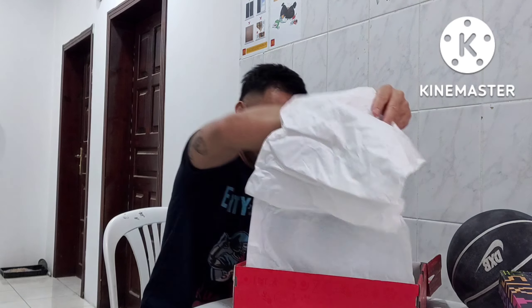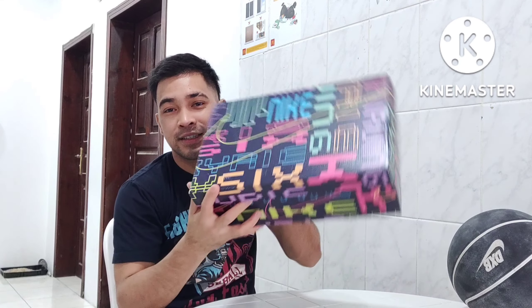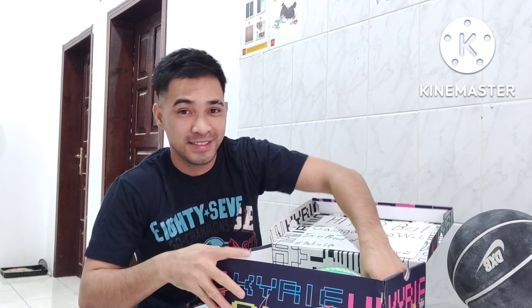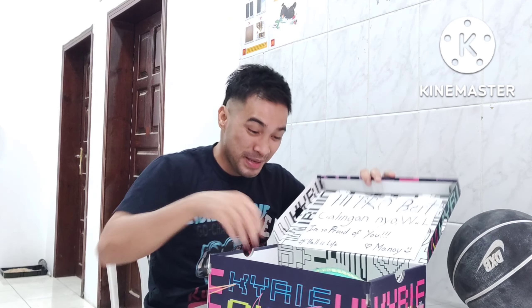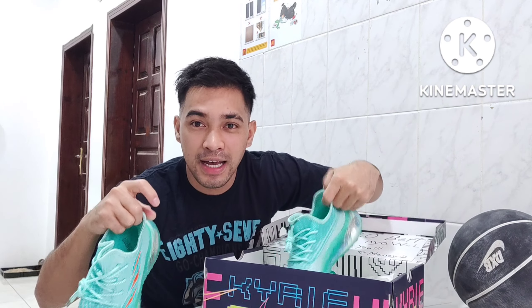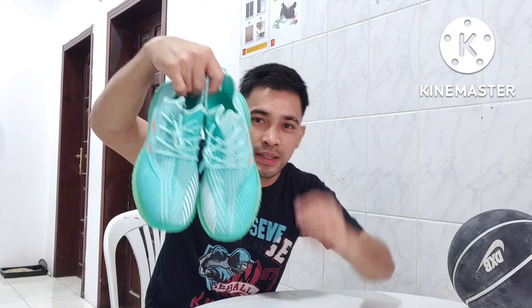Papadala ba natin sa Pinas? Yan — at marami pa tayong i-unbox guys. Hindi lang ito, marami pa, saka soon pag may sakot na. So ito naman yung Kyrie — charge pero yung laman, ito yun siya. Nilagay ko lang siya guys, nakayisa sa box ng Kyrie, meron na dun.